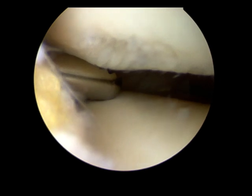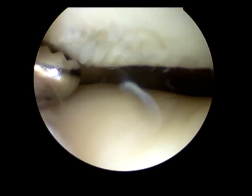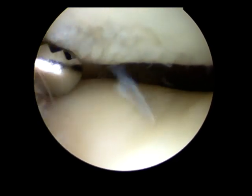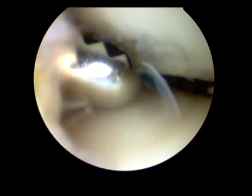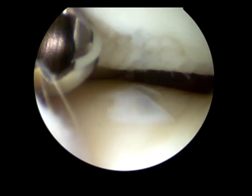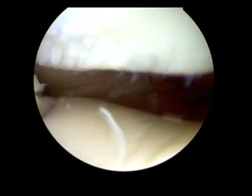Here's a slightly different view of that lesion. I've just trimmed back the loose articular cartilage, and although it looked quite deep, it doesn't go down to bare bone. As I said, really quite small — the diameter of that blade is 4.5mm, so really not too big a lesion at all.